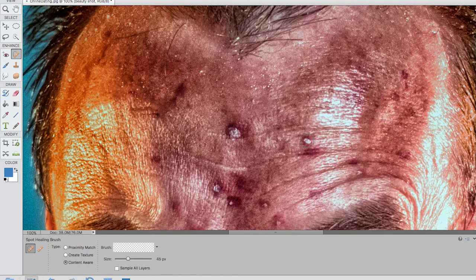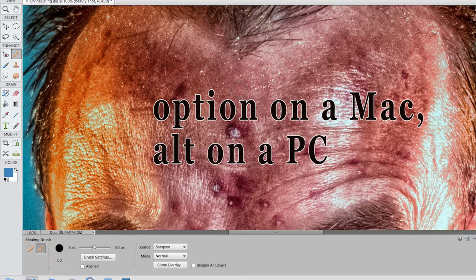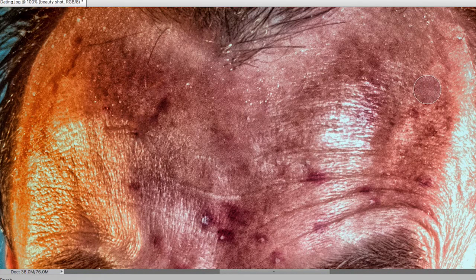Let me demonstrate using the other healing tool - the healing brush tool, shortcut J. With this one it works slightly differently: instead of doing everything automatically, I have to select a certain area of skin that I want to get stamped down somewhere else. Look at this area of skin here - it's looking fairly smooth. I use the Option key (Alt on PC) - you'll see a little crosshair cursor. This is going to be my sample point. If I click there, wherever I move my cursor, whatever was in that area is about to get stamped down.